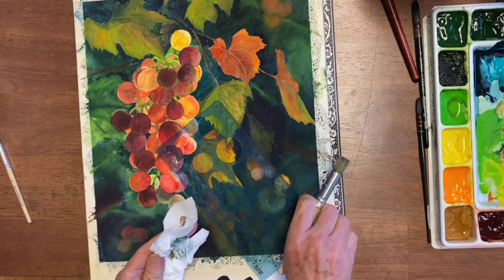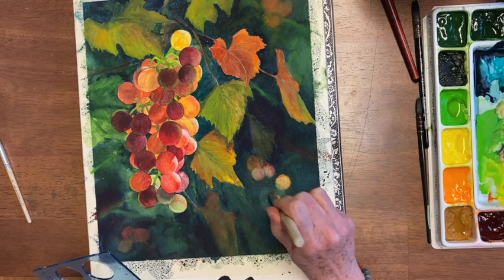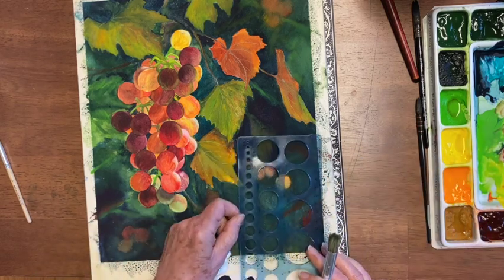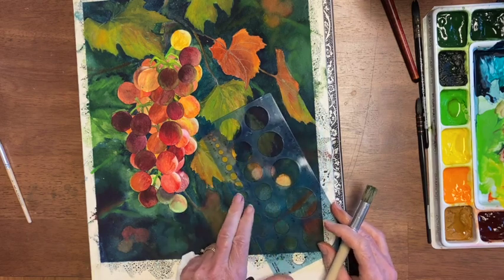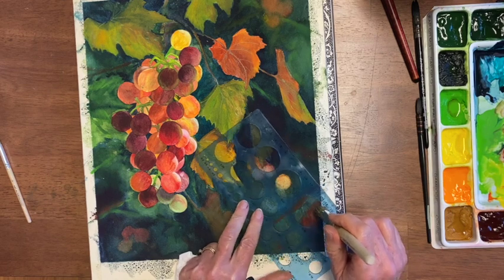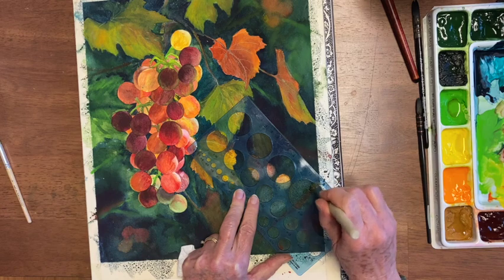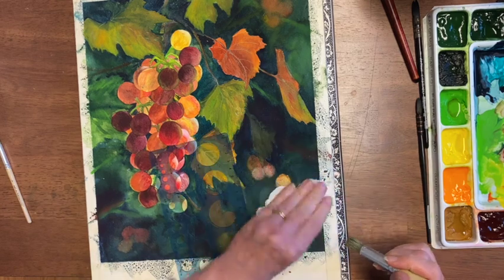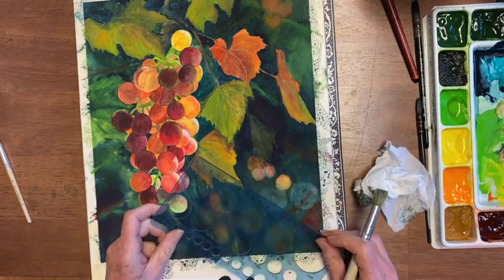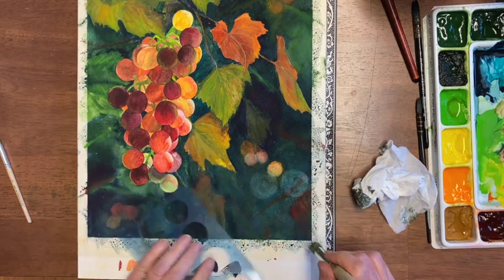Depending on your color, some colors lift easier than others, and you kind of get used to that. If you're working on damp paper you have to be careful — you can lift too much. You want some of them to overlap, and if they don't overlap or they're not different sizes, they end up looking polka-dotted or something like that.